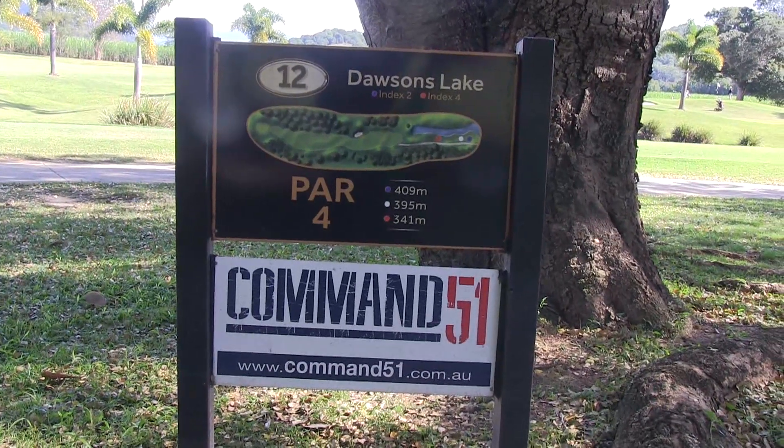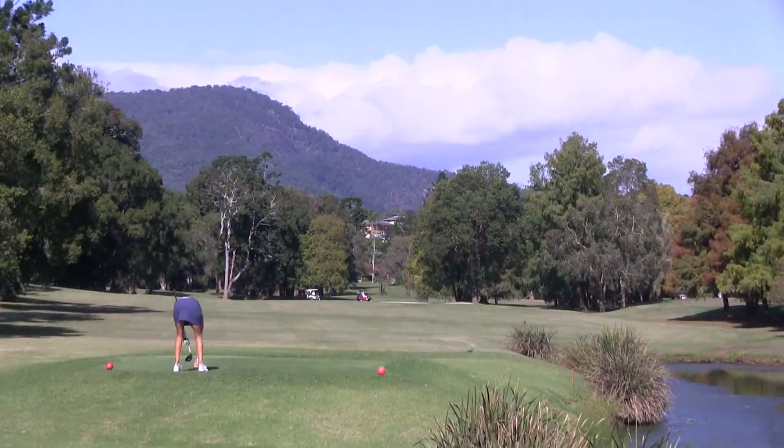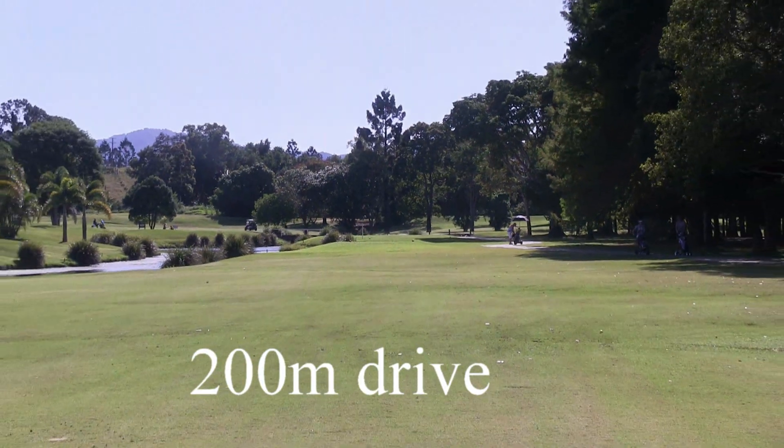391 metres, par 4, it's called Dawson's Lake. Take the driver out here because you need a really good solid two shot to set up your second shot. Hug the left hand side of the fairway and avoid the fairway bunker on the right.